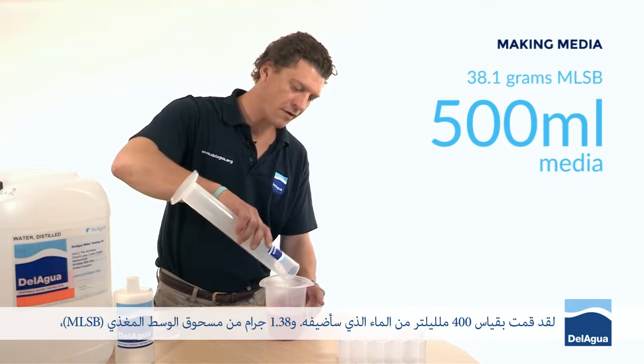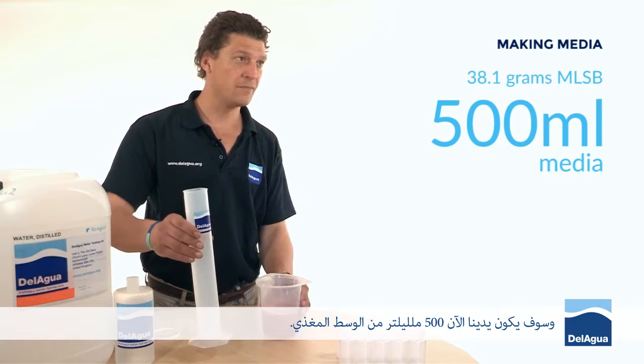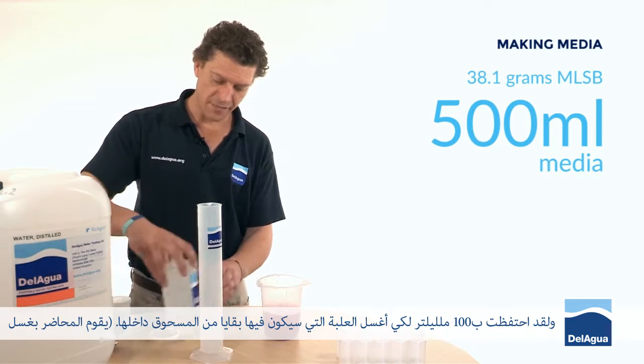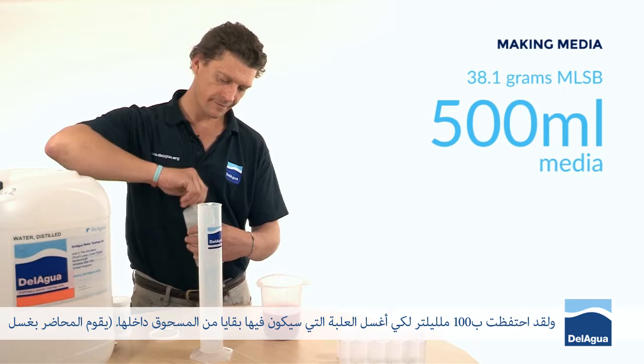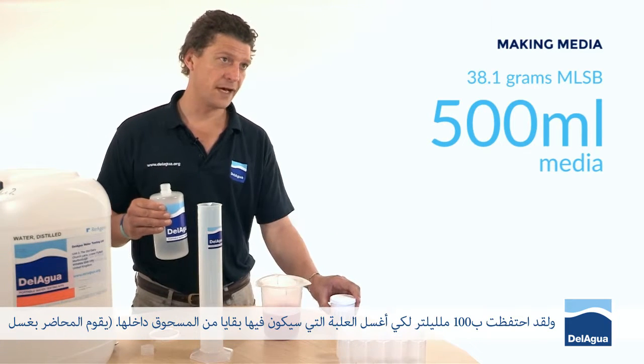38.1 grams of membrane lauryl sulphate powder makes 500 millilitres of media. I've saved 100 millilitres in order to be able to rinse out the container, which will still have some powder in it.